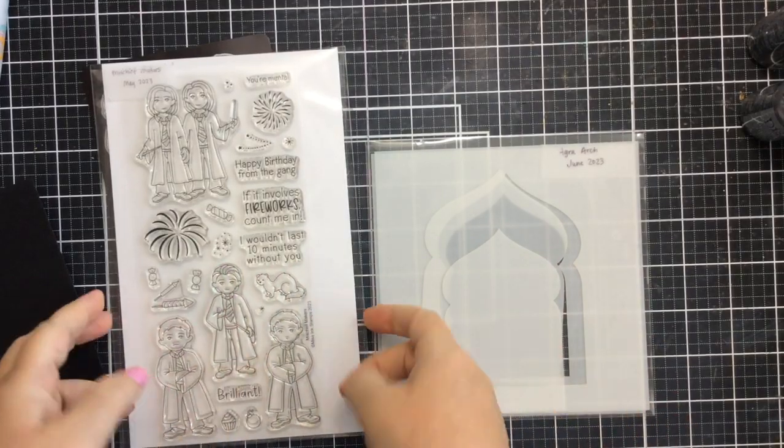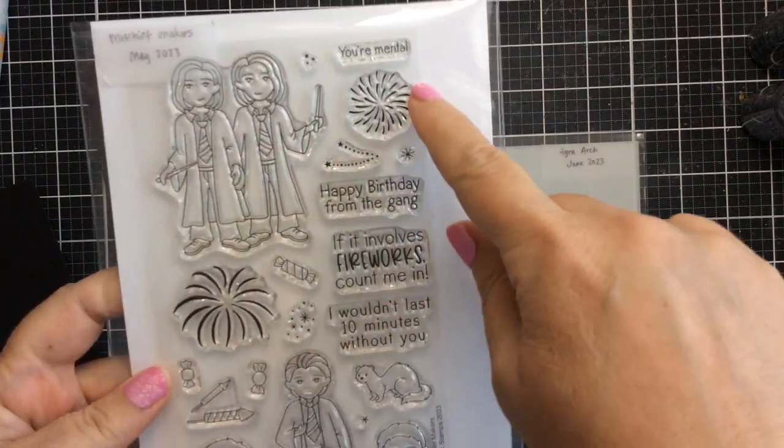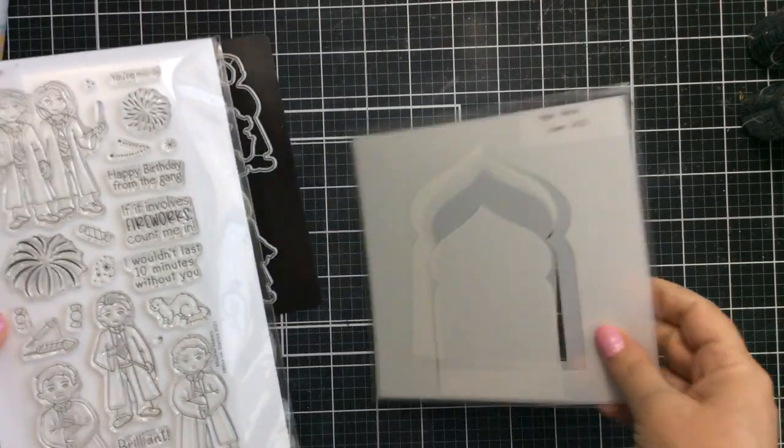Hello everyone, it's Carrie back again on the channel. Today I want to make a card using this Mischief Maker stamp set from Mischief Stamps. This is from the Magical Collection and it's a really fun one.